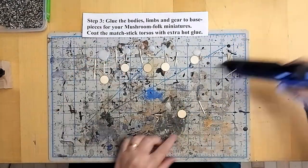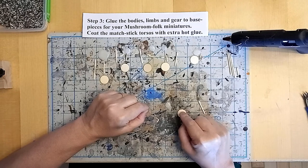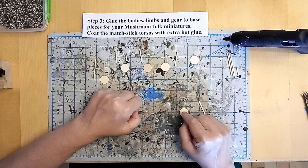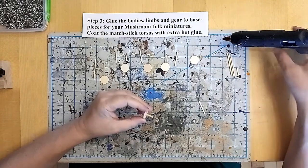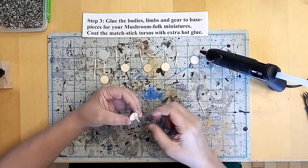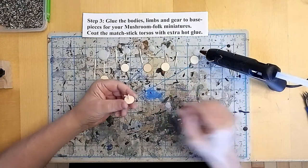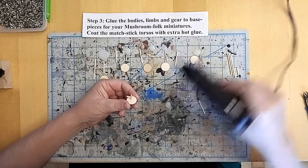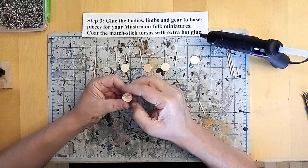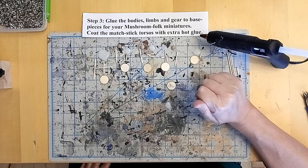Here I've laid out all the parts for my myconid men. I'm going to glue a three quarter inch long torso body part to the wooden disc. The wooden disc is going to form the base and the three quarter inch piece of matchstick is going to form the torso and the body of the shroom folk. I'm going to add some quarter inch pieces of matchstick to form the arms or the limbs of the myconids. Just a little dab of glue — I've cut these at a slight angle so that they stick out not at right angles. A little off angle is more natural looking.